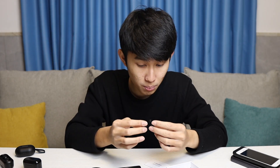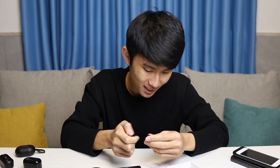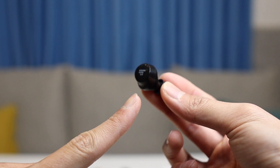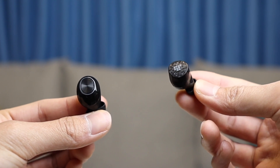First impression of the earbuds themselves is kind of QCY T5-like — not very premium, the plastic feels okay, it doesn't shine the best. But as long as the fit is good, right? Putting them on my ear now — wow, actually pretty good. I might need a larger ear tip, but actually this is okay. The earbud has this protrusion at the bottom that attaches to the outer part of your ear, which makes the earbud stay in your ear very well.